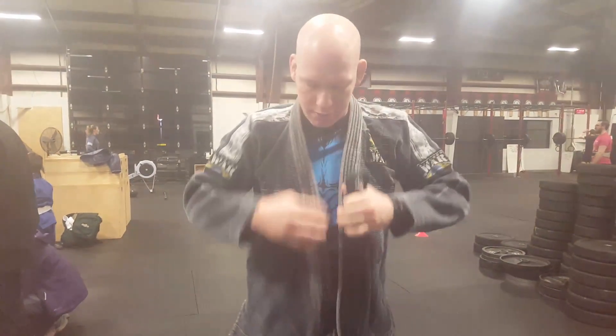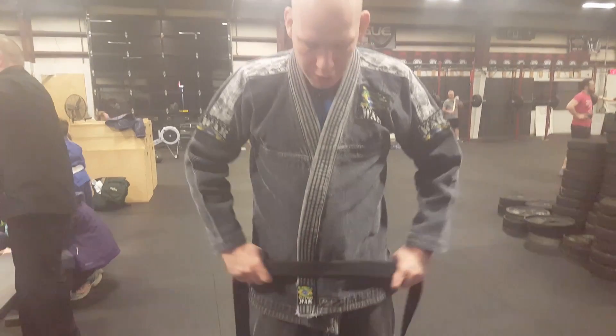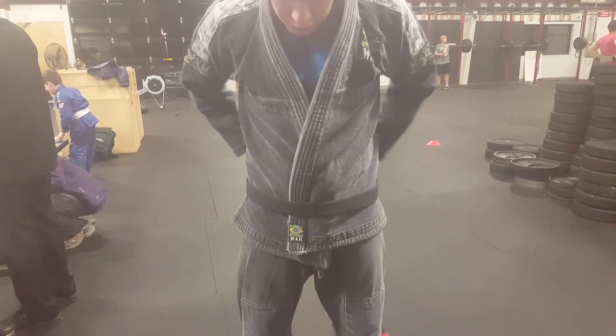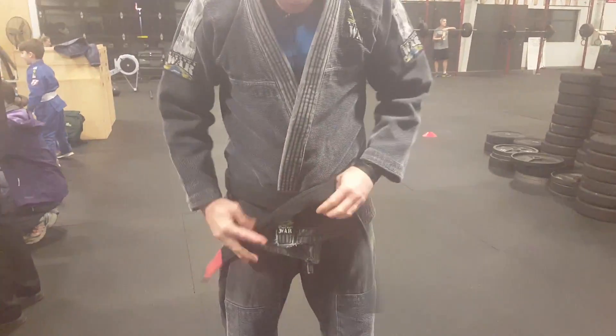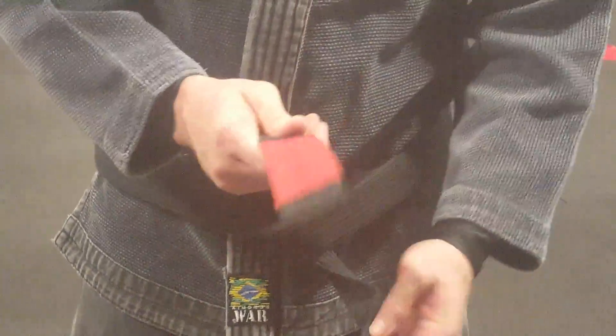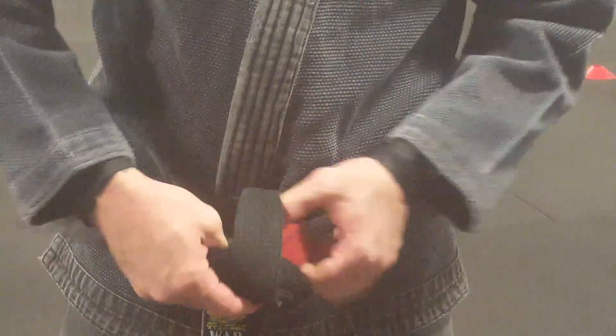Start it in the middle, come around, make sure they're even. Cross them — the one that goes over the top goes underneath both of them, bring it through. Check, make sure they're even again. Now cross them — the one that goes over the top is going to go underneath again.